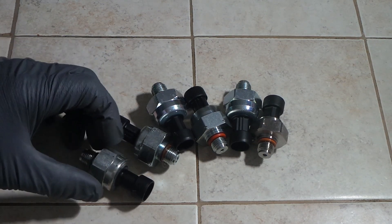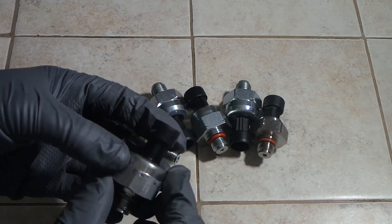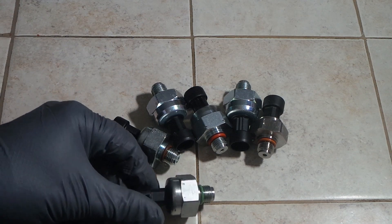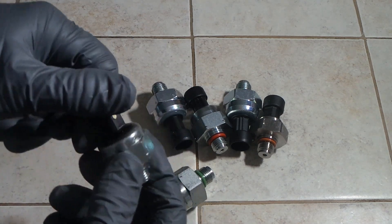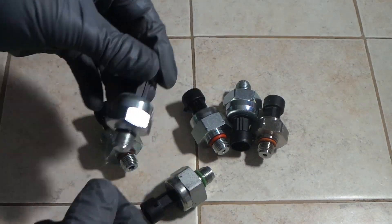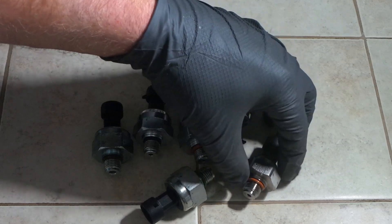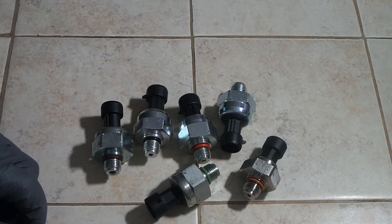If you were to look at each one of these sensors, you might be thinking they look pretty similar — besides the color of the O-ring, they're pretty standard affair. But it's actually pretty easy to tell what a genuine Motorcraft sensor looks like.